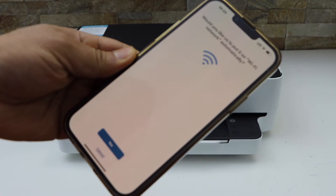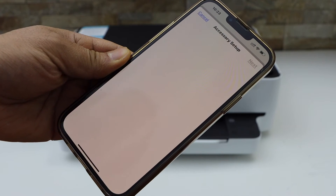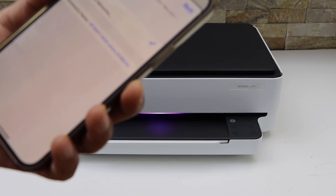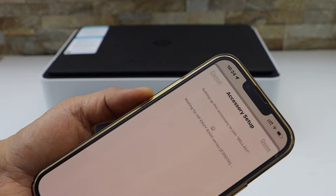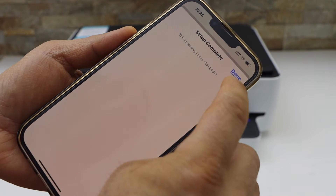It will ask you to connect with the Wi-Fi. It will display your Wi-Fi network. Click on next. Setup is complete — click on the done button.